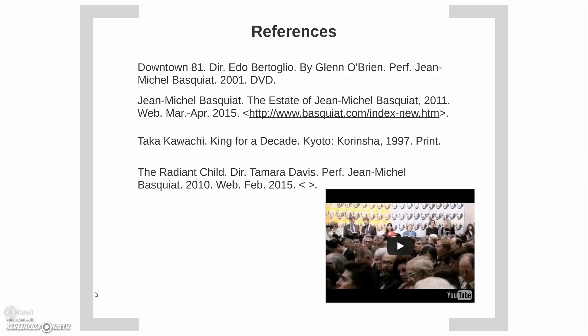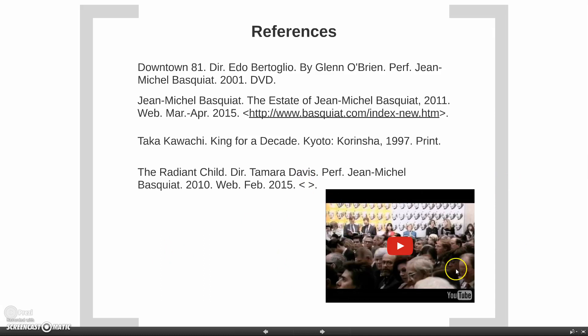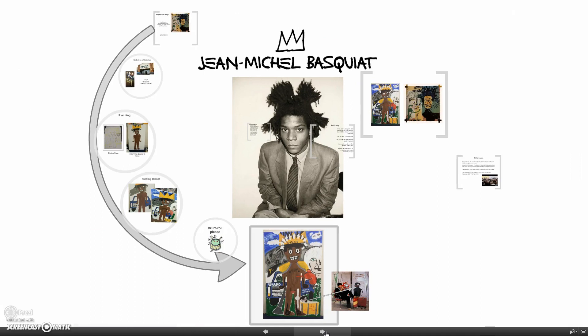Here is my references page. I made a lot of comments about an interview documentary based on John Michele's life — the link wouldn't stay so it just went to a YouTube video, but this is the video I'm talking about, called The Radiant Child. It was directed by a friend of his — you can find it on YouTube, I apologize I don't have the link. Downtown 81 was also a movie that had John Michele in living and breathing color. This is his website where I got the majority of my information from. I hope you all enjoyed!